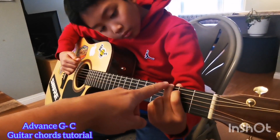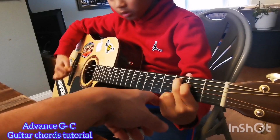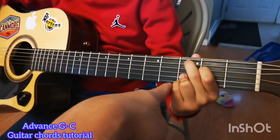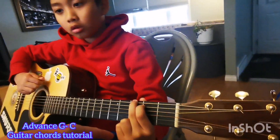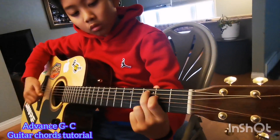Up here, second fret here on the second string, then the C here — third string, first and second string. That's G. Now C — there you go.